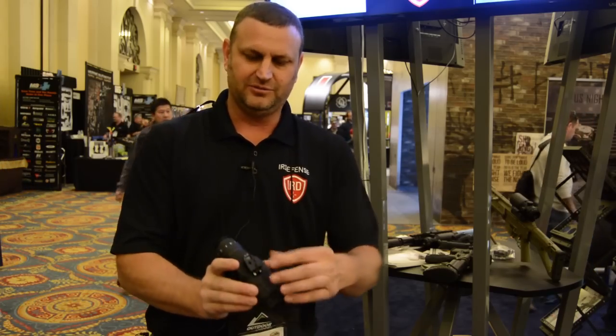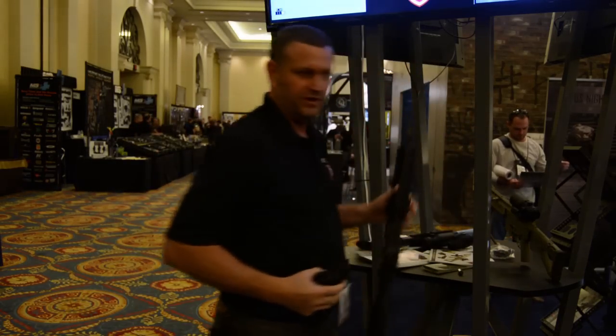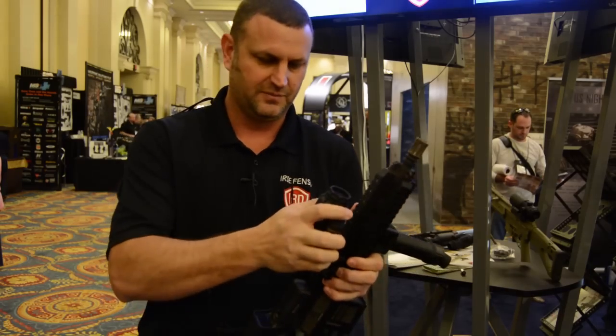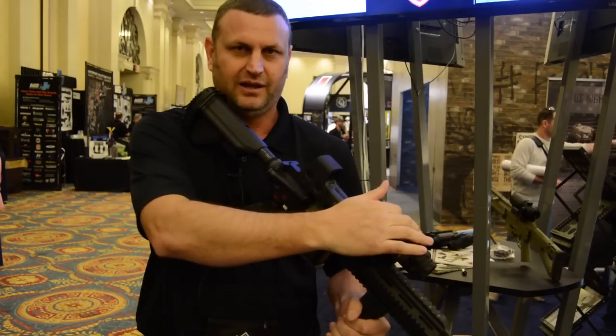The system has the Wilcox interface adapter, allowing you to use it on the head mount flip-down assembly. Using the new Wilcox interface, the system clips on here, and now we have a mini thermal weapon sight as a clip-on.